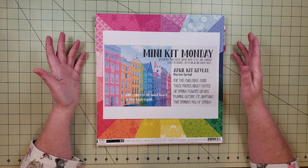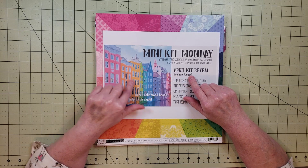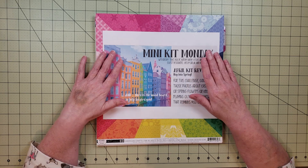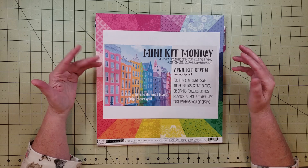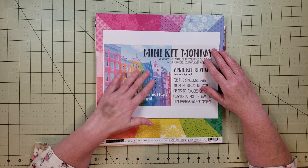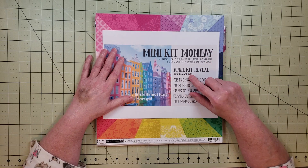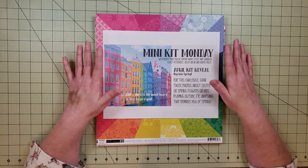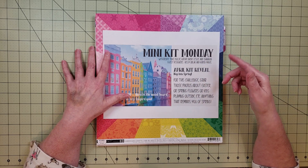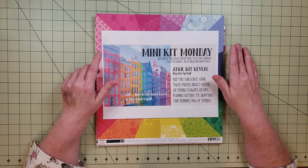The inspiration for this month's challenge is provided by Kathy and she called it Hop Into Spring. She gave us this mood board and I think the colors of these buildings are absolutely gorgeous — I was really excited when I saw this. For this challenge, you grab your photos about Easter, spring flowers, kids playing outside, or anything that reminds you of spring, and use this mood board for inspiration to create some layouts. You can join the Facebook group, make a kit from your stash, post a picture, then post your layout every Monday and win a prize.